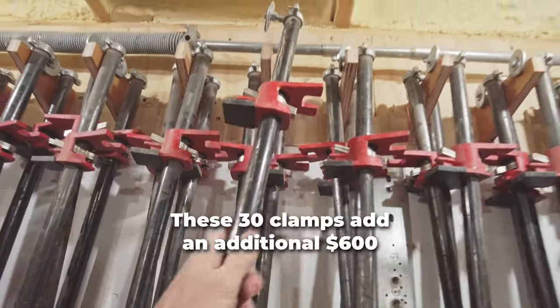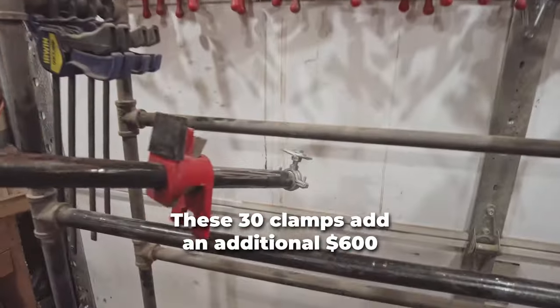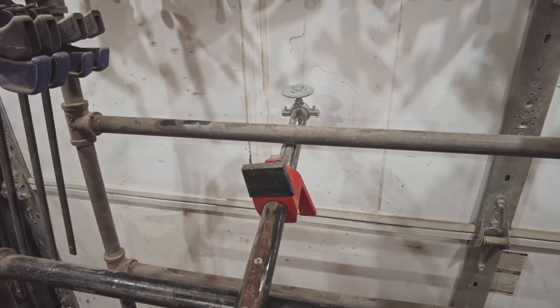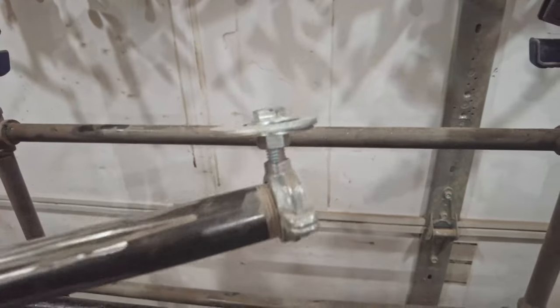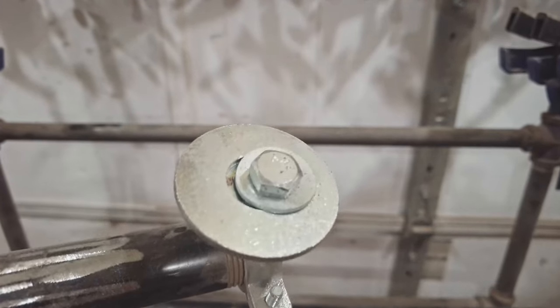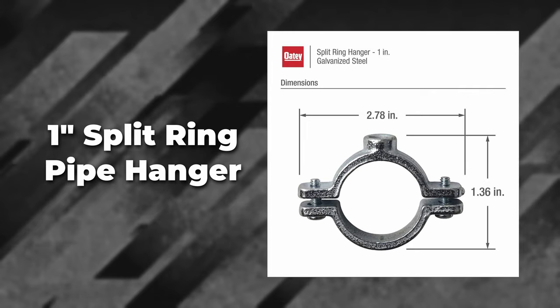One of the challenges with designing this rack was to keep these pipes from rotating and also from sliding off. You can see this kind of jerry-rigged solution — it's just a bolt with some washers and then this clamp. I'll put on screen what it's called, but this clamp to just hold it there.